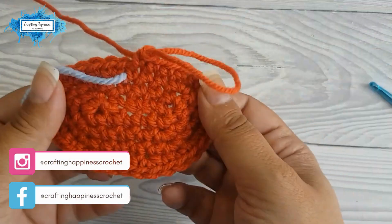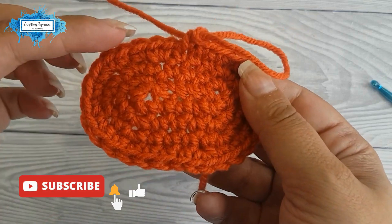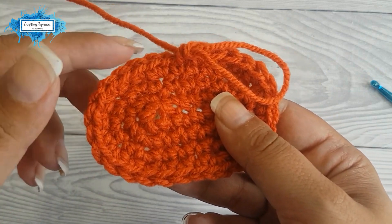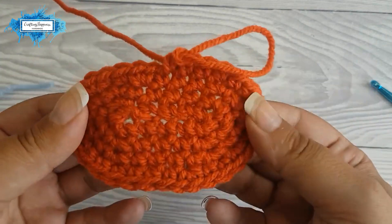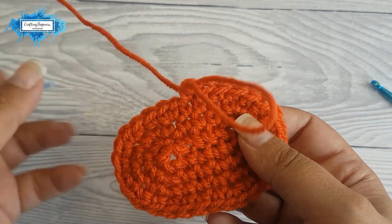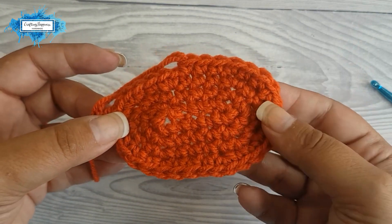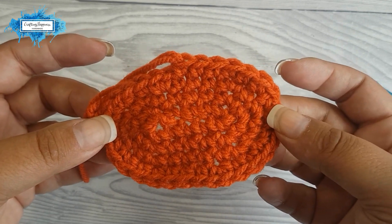Now I hope you got the idea on how to make it. Simply increase your stitches — next will be after every three stitches, then every fourth, every fifth, every sixth, and so on, until your oval is as big as you like. I hope you found my tutorial easy to follow and understand how to make your crochet oval. If you have any questions, please ask them in the comments below and I'll be more than happy to answer them. Happy crocheting!